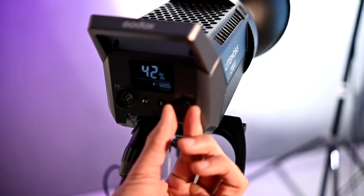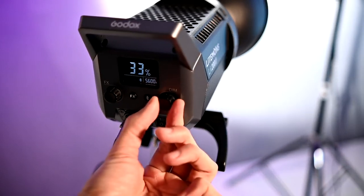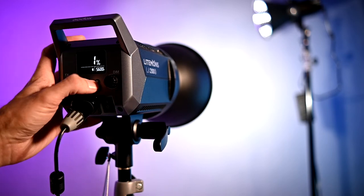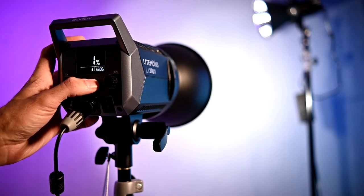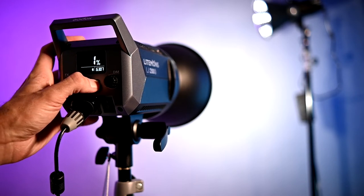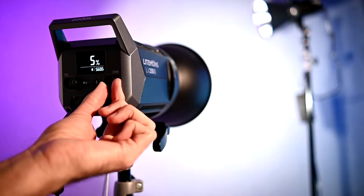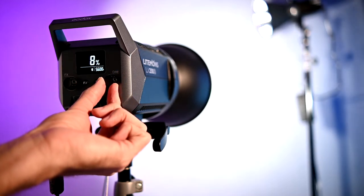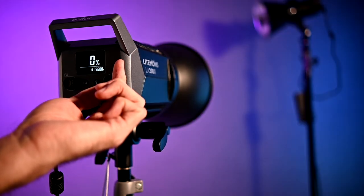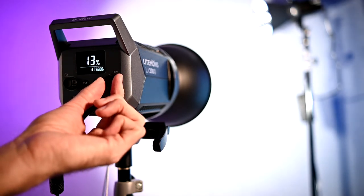It feels very nice and soft. Currently it's at 1%. There is a Bluetooth function that you can link your app to — you press it and it'll give you your Bluetooth code. I'm not using Bluetooth at the moment. The Sokani does not have that smooth transition from 1 to 10%. Let's keep going up.